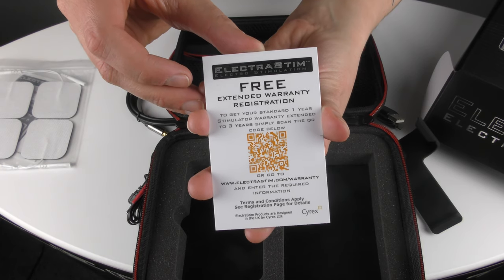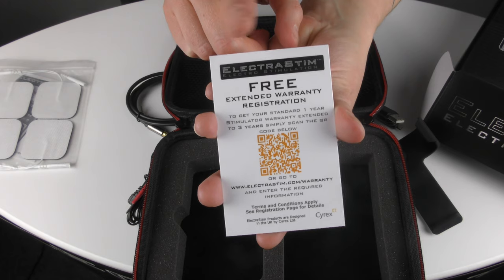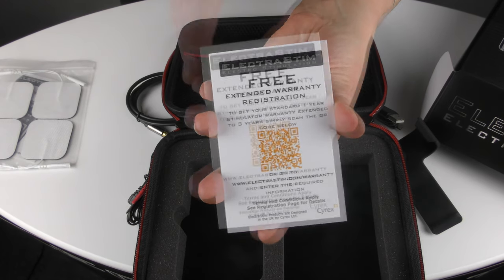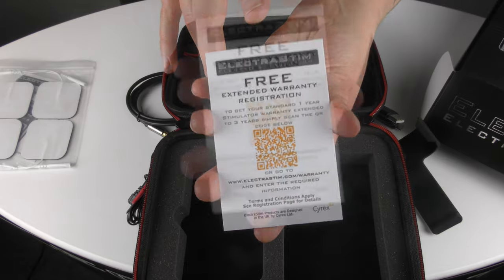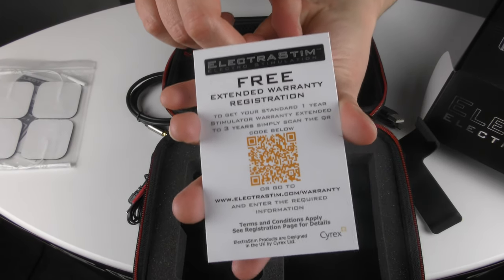Also included is our extended warranty card. You can register this on our website to get a free upgrade to a three-year warranty — it comes with one year as standard, but just by registering you let us know that we can keep you updated with firmware updates. Just visit our website to upgrade your warranty completely for free.